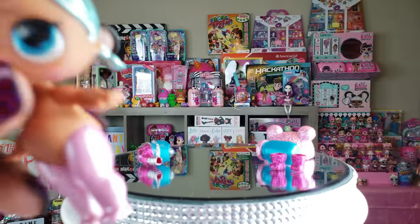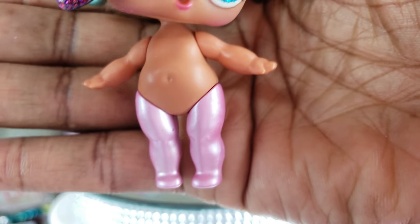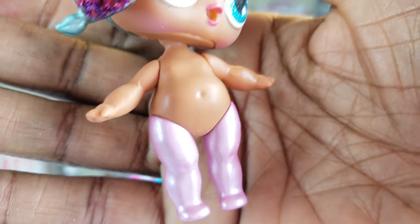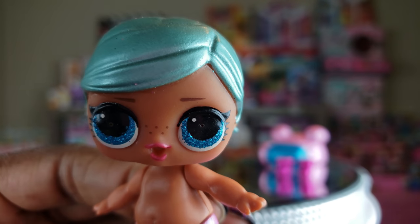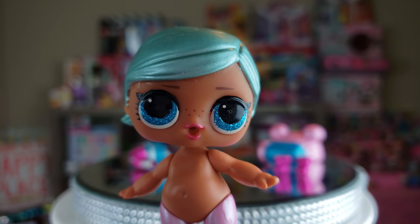Oh man, this is so exciting! I love her eyes right there. And she also has these pink kind of metallic looking hose — those are really, really cute. I just cannot wait to get her dressed. She is amazing. I'm so glad that I am adding her to my collection because I don't have her. So let's go ahead and get her dressed.